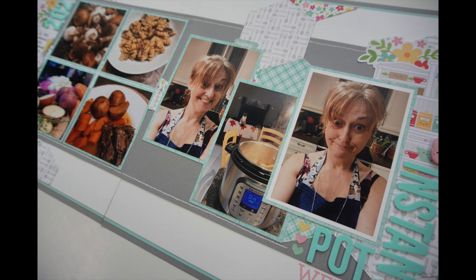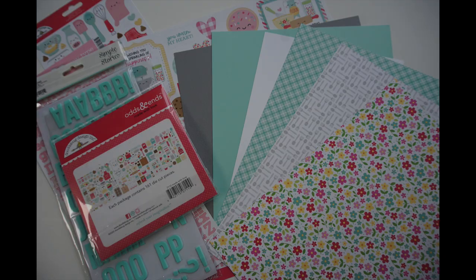I will put links to all the other participants in the description box below, so be sure to check out what they're up to this month. Here's what I'm going to be using — I have material from Doodle Bug Designs' Made with Love Collection.